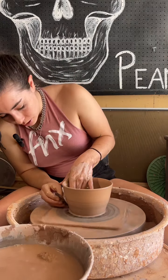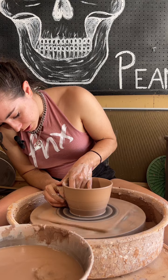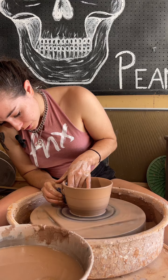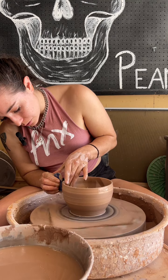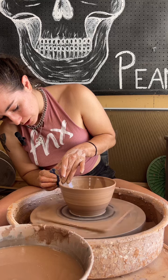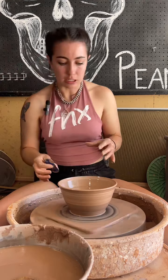Get some more water, we're going to use our tool again and come on the outside. Same concept — just pressing your fingers together, one over the other, let it guide on the rib. And then for the lip of the bowl, I always like to curve it over just a little bit because it makes it easier to pick up.